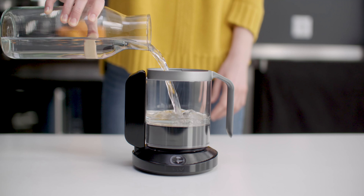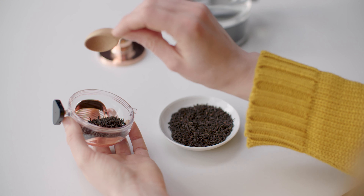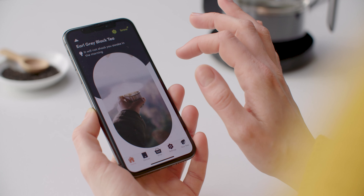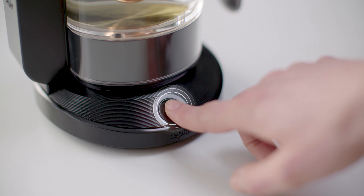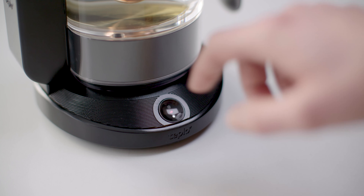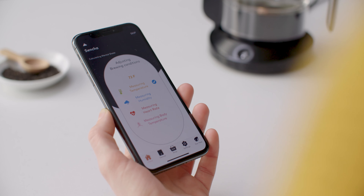Add water to the kettle, insert your preferred tea leaves, and select the corresponding tea using our app. Place your finger on the sensor. Teplow analyzes your stress levels and the ambient noise of your surroundings in order to adapt the brewing process accordingly.